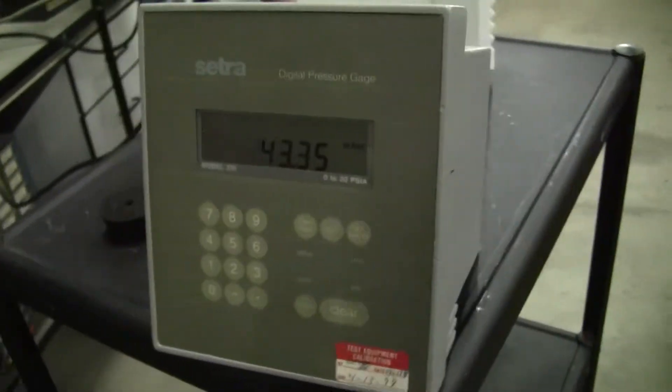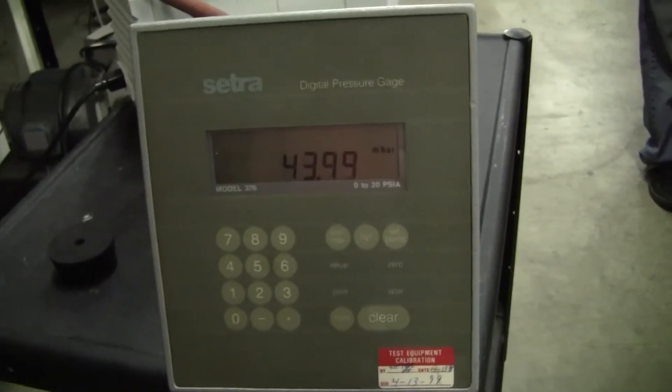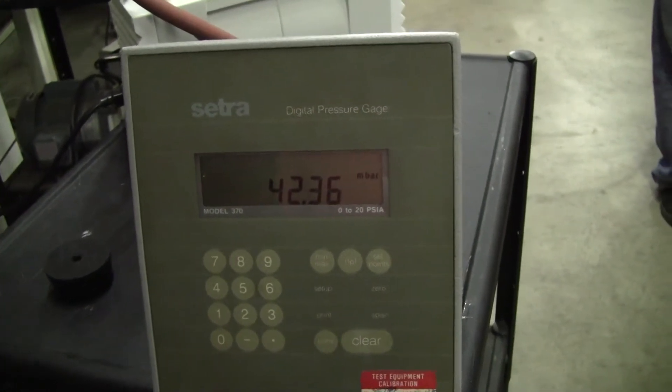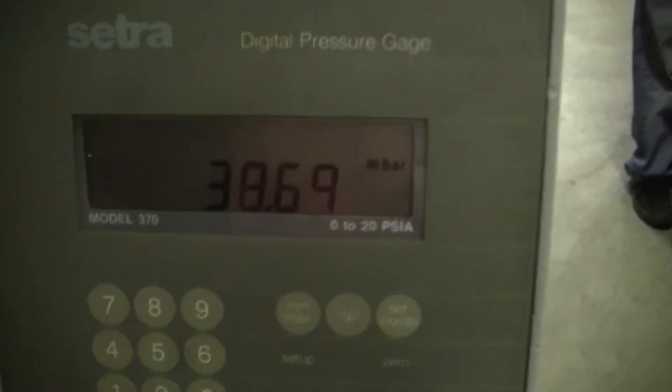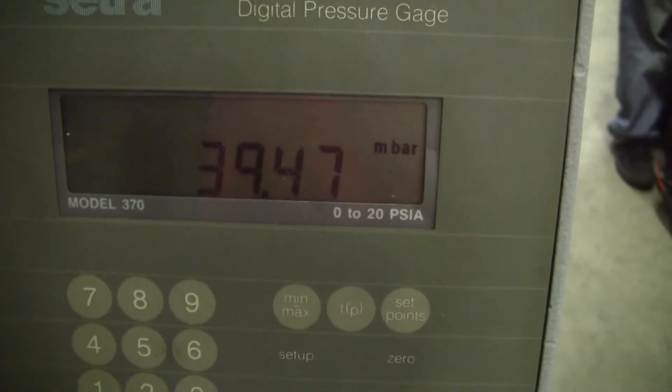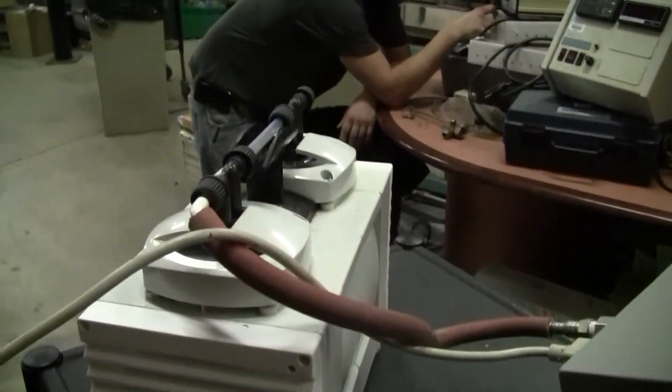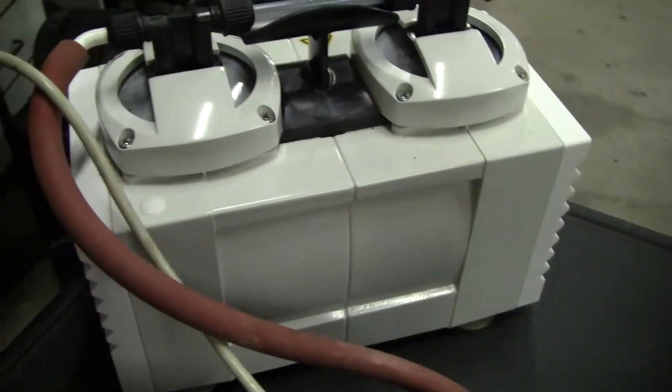We have it pulling down 43, 45 — right around there. That's in millibar. Thanks from Hi-Tech Trader.